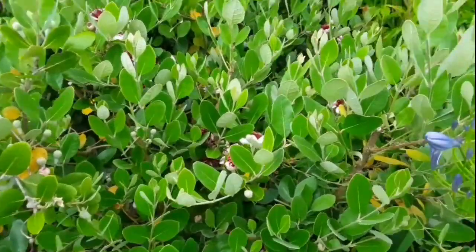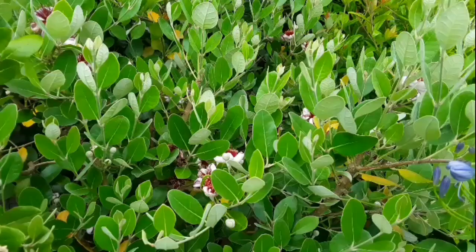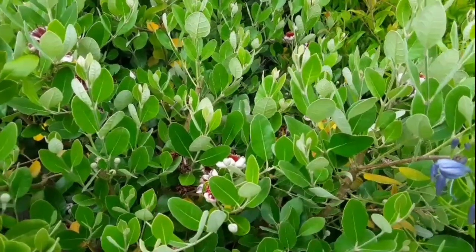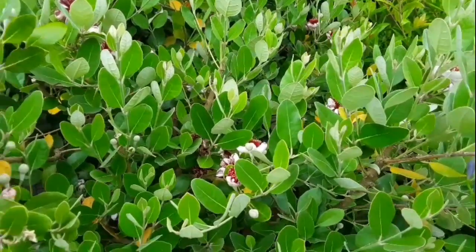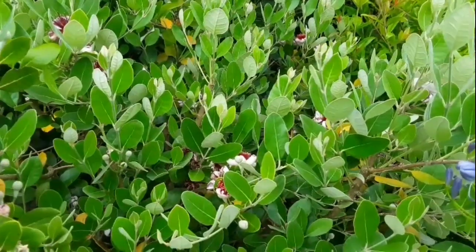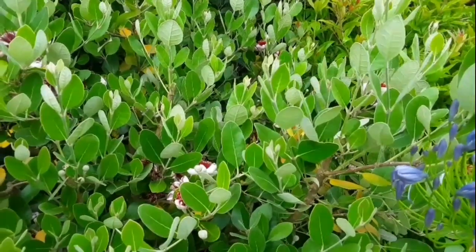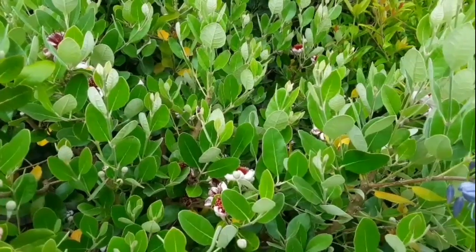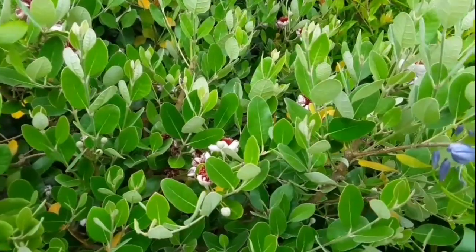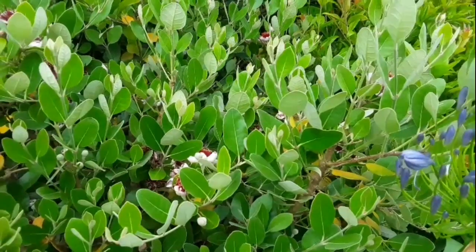If you take for example the pawpaw, which is Asimina triloba, when you look at the development of the flowers, they start opening and they're a light green colour and quite small, and they are female at this stage — that's the time they need to be pollinated with pollen from a male part of a flower. With pawpaw flowers it takes about a week between them being female and changing to male and actually releasing their pollen.